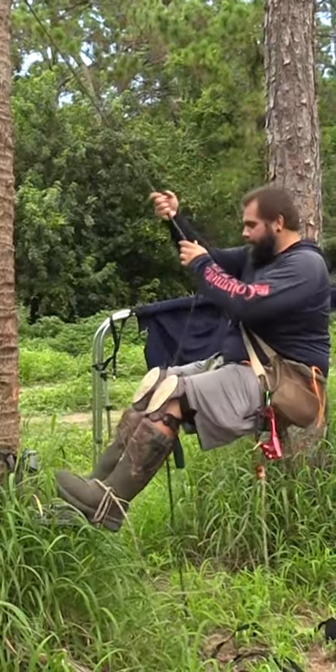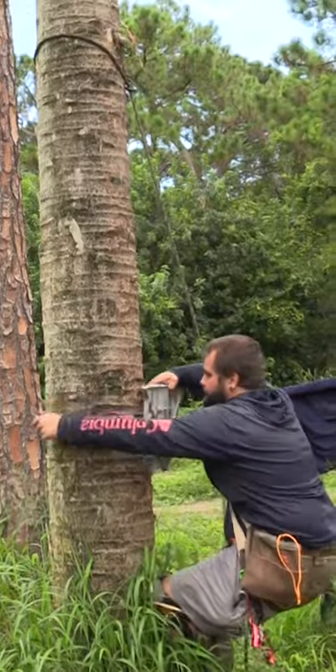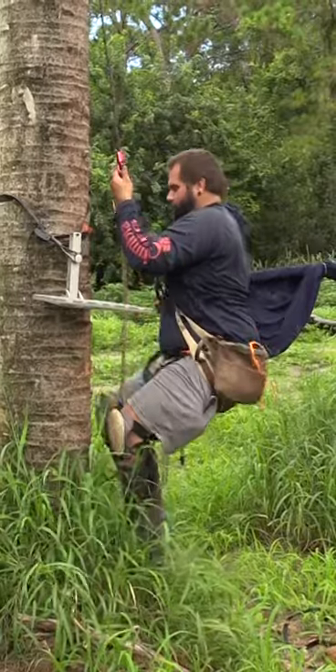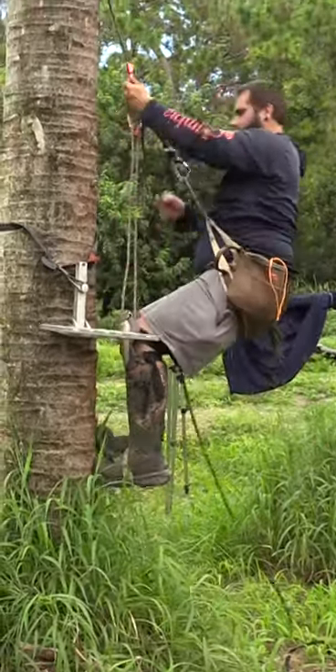So what I'm going to do now is go get my platform. You're going to take your hand descender and your foot loop, which is already hooked up, attach to your climbing rope, and climb.